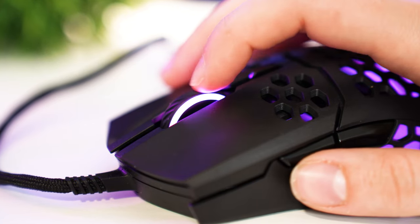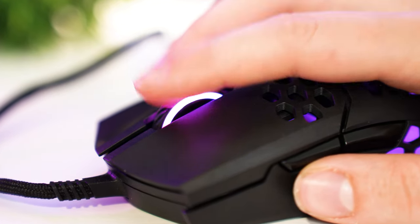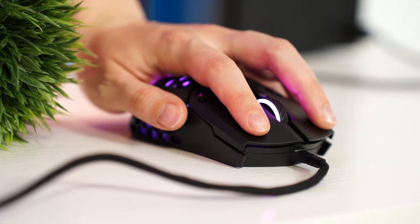The scroll wheel is a little bit lighter here, but it's highly tactile and doesn't have any mushy feel, which I really appreciate. For switches, this is using Omron switches and they feel nice and clicky.